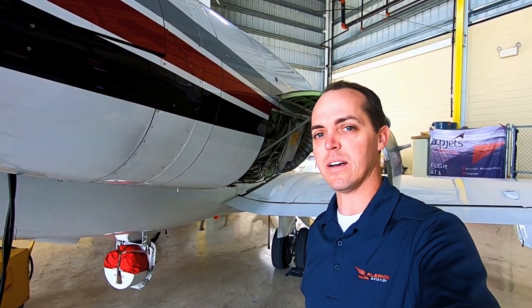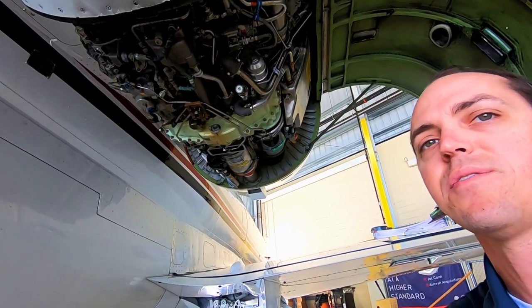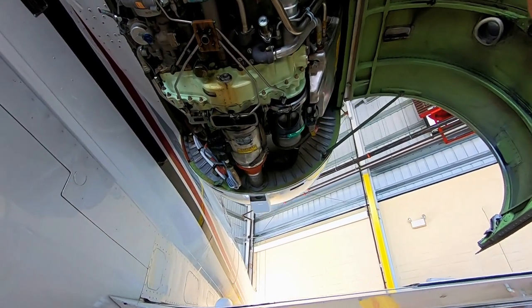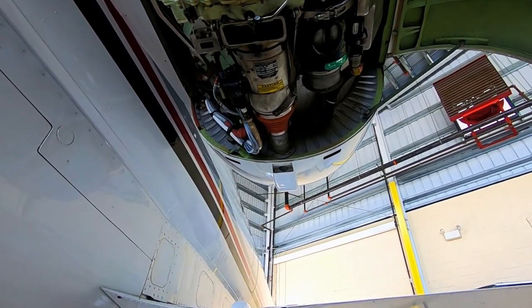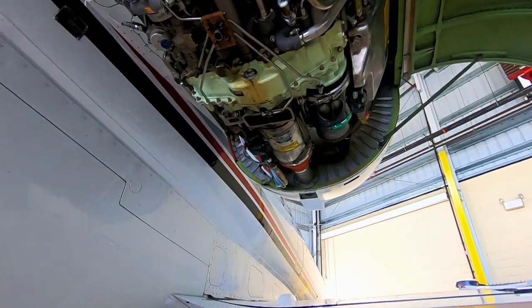If we climb up under the engine here, you can see it's wide open and there's a whole lot of stuff under here. Most of this is called the accessory gear drive, and there's a whole lot of stuff that gets turned off of the engine to make things happen. So let me show you what some of this stuff is.